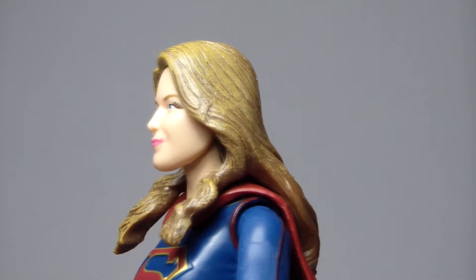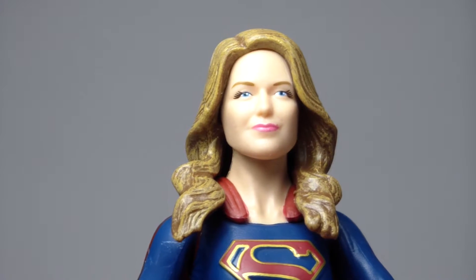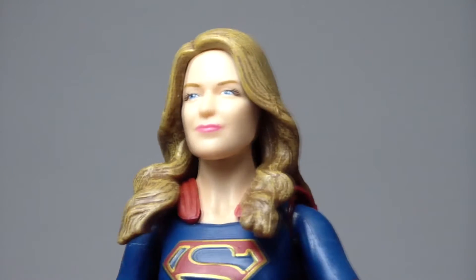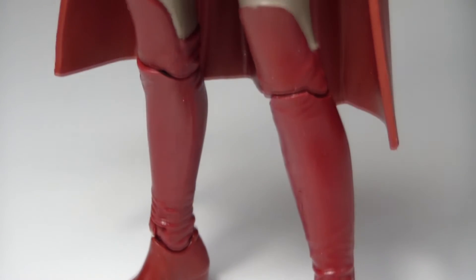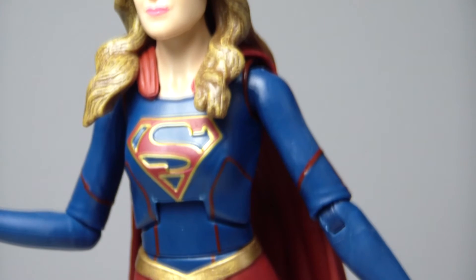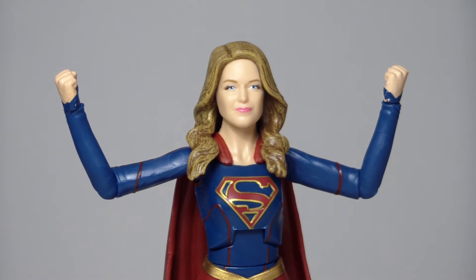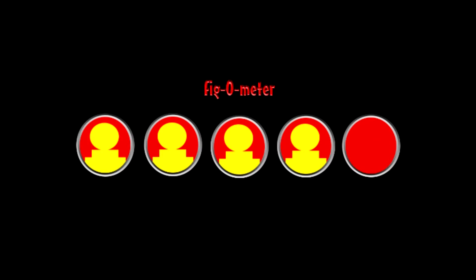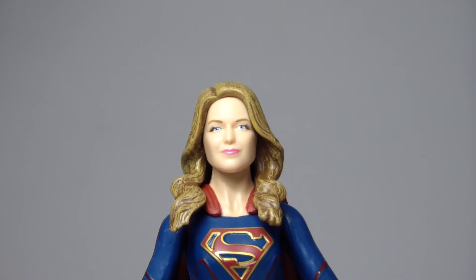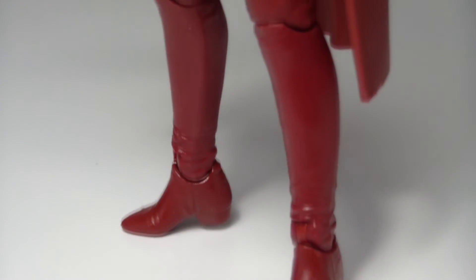All in all it's not a terrible figure. The articulation is a little loose in some places, the paint is actually pretty decent, but there's just not a whole lot of detail here. I guess I've been a little bit spoiled by the DC Direct figures because they've been so spectacular, and this one is just kind of mediocre. However since I love the show so much it is fun to actually own the figure from the TV show. So in all I would give Supergirl a 3 out of 5. I hope you liked tonight's episode of It Figures — if you did make sure you hit that subscribe button so I can see you next time.